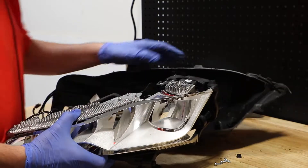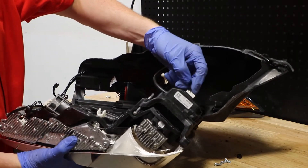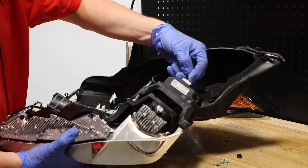So with this removed, I will remove the wire clip holding on the main LED drive unit.